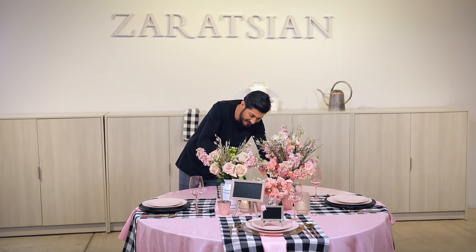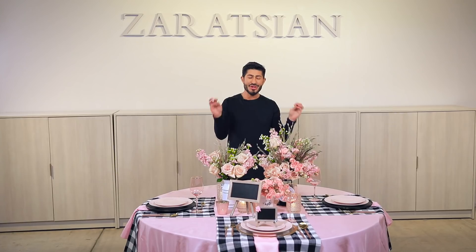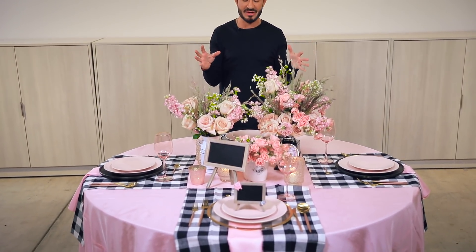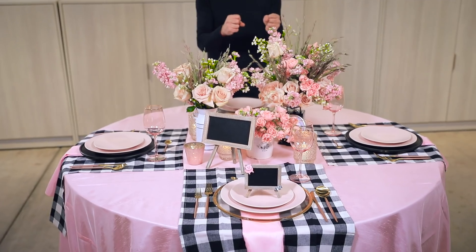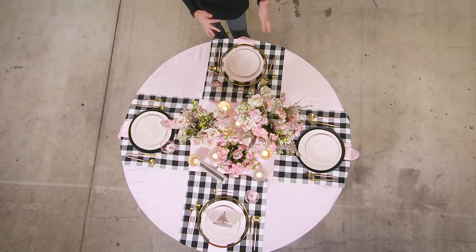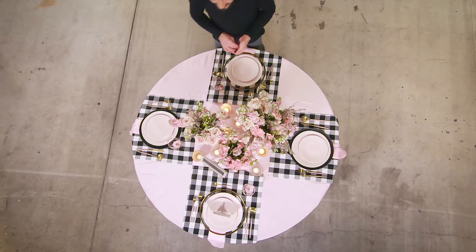Look how gorgeous this is turning out. Look how chic and elegant this farmhouse birthday party tablescape is. It can even be a bridal shower, a baby shower — you can use this for many occasions. You can adjust the different elements to make it more fun or less elevated. The contrast between the black and white, the pink and the gold, the creamy and textured flowers makes this table so luscious and gorgeous.